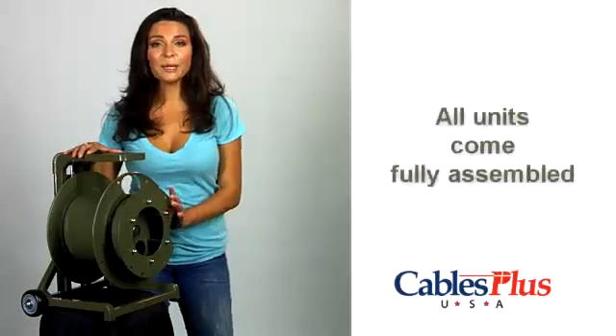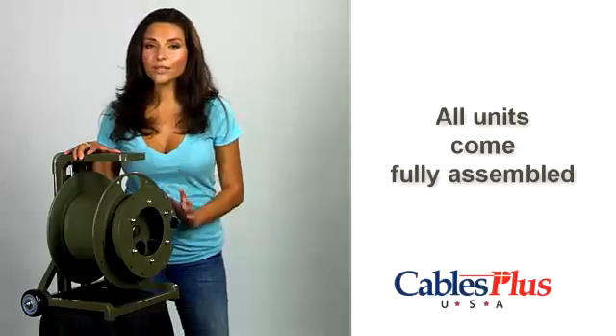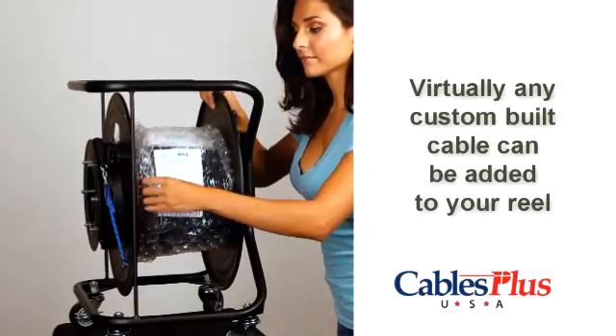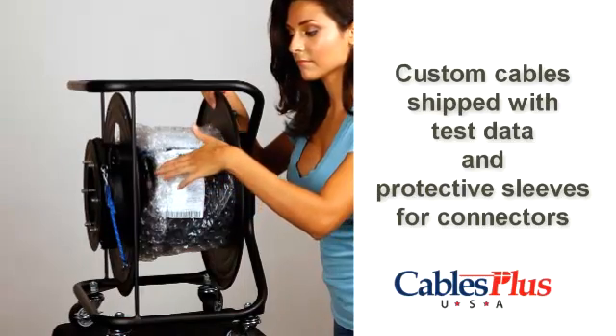The M series and BP series deployment reels by Lightwave manufacturing come fully assembled. Lightwave can also provide custom-built cables to meet virtually any need that can be installed on your reel. Each is shipped with test data and protective sleeves for the connectors.